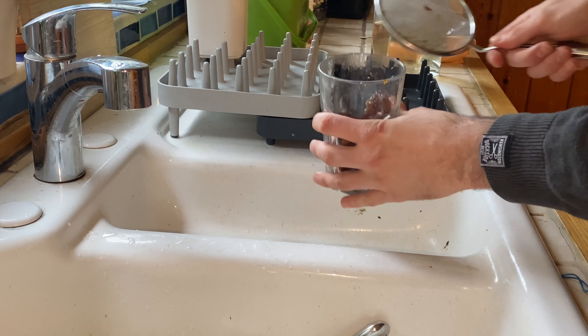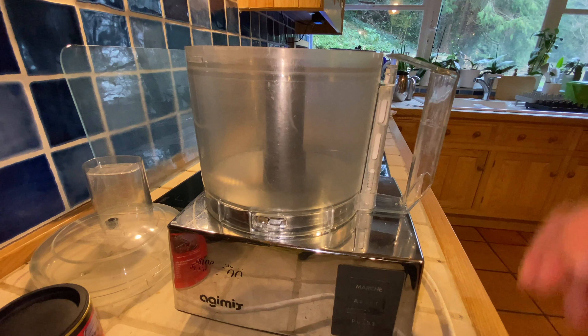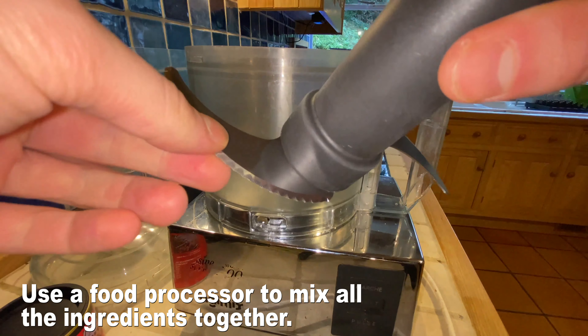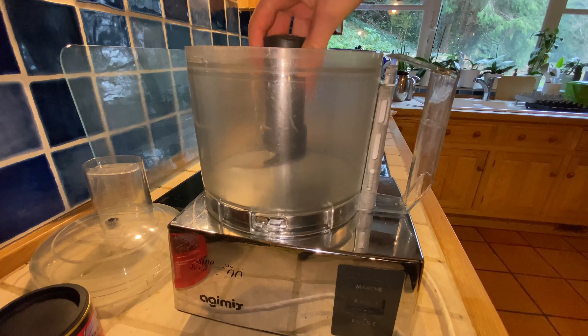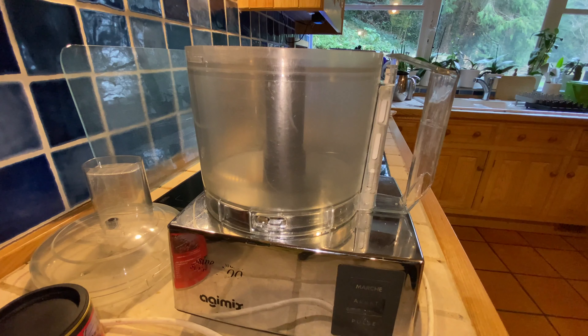Let's focus on the other ingredients. To blend all these ingredients in this recipe, you're going to need to get a food processor, and you're going to have to use this blade to mesh up all the ingredients in the food processor. Make sure the processor is plugged into the wall. Anyways, let's get right into the recipe.